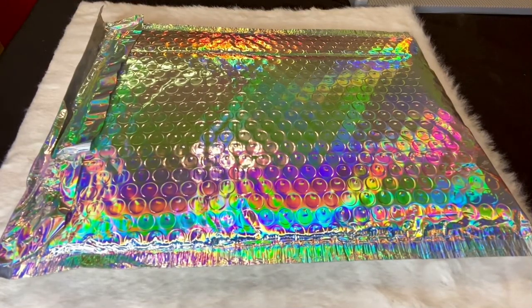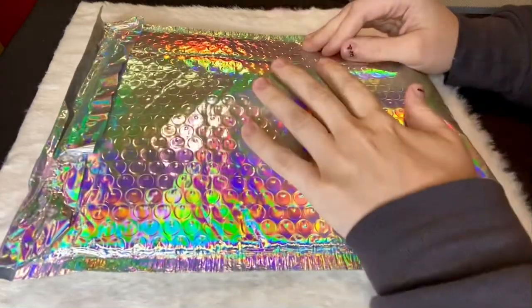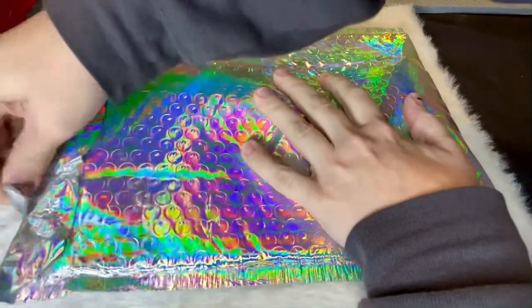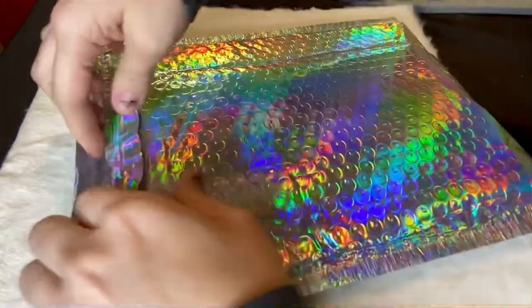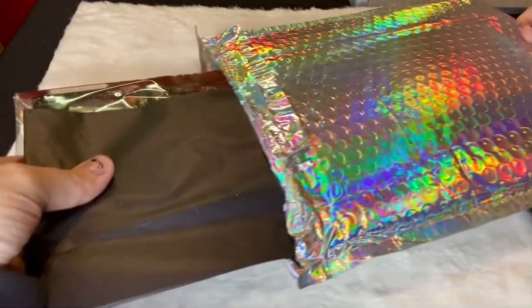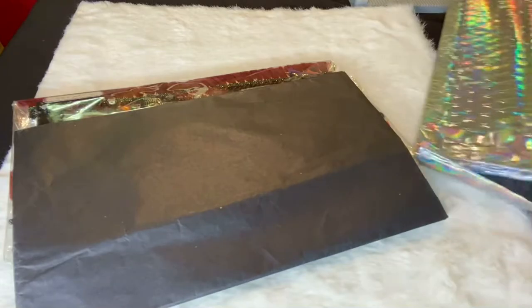Hello everyone! I just got my two pocket letters in from a swap that I did, so I just wanted to share on here. I'll put down below what the swap was and link the lady who hosted it, and of course these ladies all put their information down below — the ones that created these.